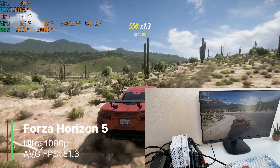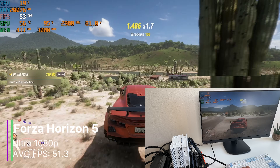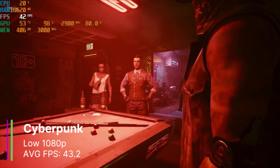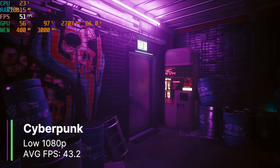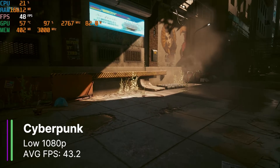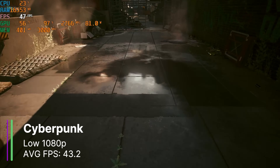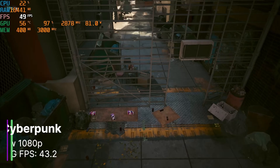However, there was the occasional stuttering, as shown by the 1% low being at 21.1FPS, but mostly it was very, very smooth. However, in slightly harder to run games like Cyberpunk, we could only play at low settings 1080p with no resolution scaling. We got 43.2FPS on average, so we may be able to turn up the settings slightly, but then we made it below 30FPS. The game was pretty smooth throughout, with a 1% low of 31.4FPS and a 0.1% low of 23.2FPS.